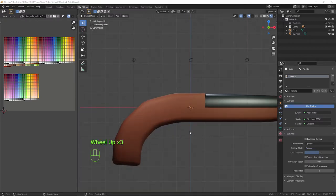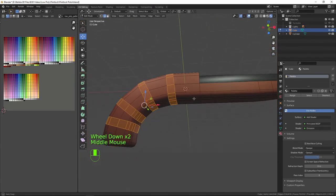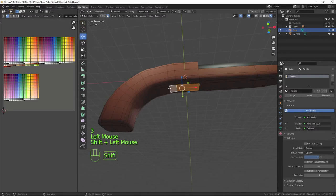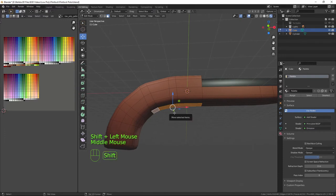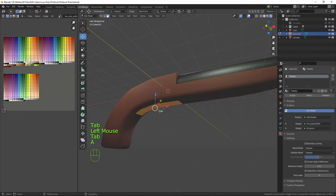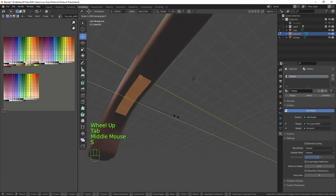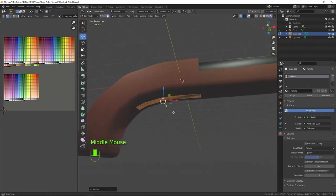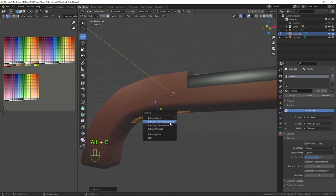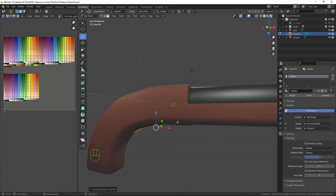Next we'll start on the trigger guard. Clicking on the stock, back into edit mode, in face mode select these faces, press Shift+D and right-click to put them back, then P and Selection to separate it as its own piece. Select everything, move it to a light metallic color. Then press S, Y to bring it in, and Alt+E along normals to bring it out just a touch.